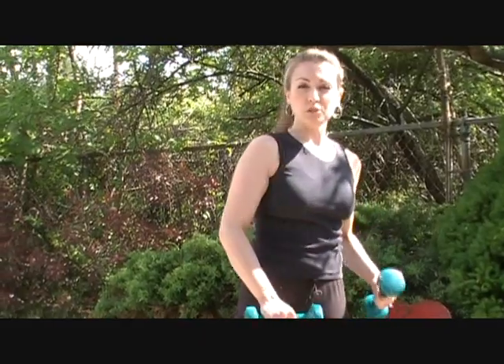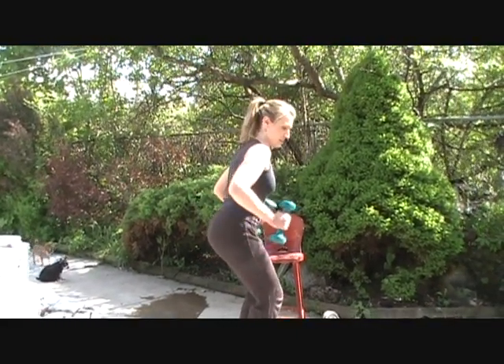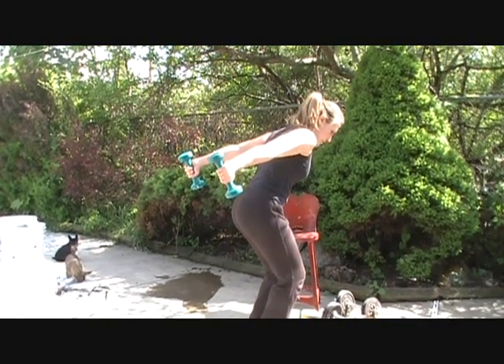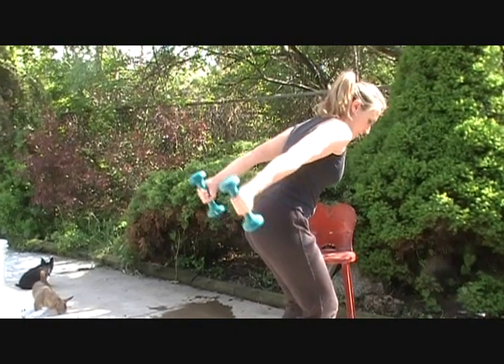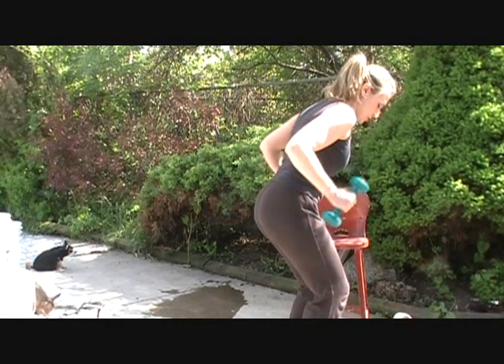Our next exercise will show how to work our tricep. There are three heads to our tricep, and we're going to work all three heads today. First, we're going to stand in almost a skier's stance — knees slightly bent, feet hip width apart. Head down, keep your back straight, and bring your arms back. Extend them all the way back and slightly squeeze and hold that tricep muscle. We're going to do up to ten repetitions — always keeping proper form, that's most important.